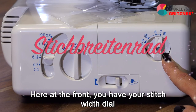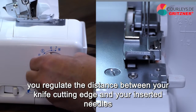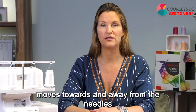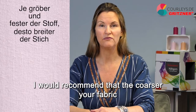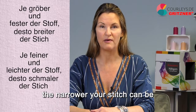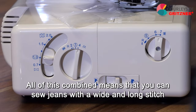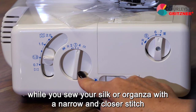Here at the front you have your stitch width dial. With the stitch width dial, you regulate the distance between your knife cutting edge and your inserted needles. Turn it from right to left and you will see how your knife moves towards and away from the needles. As a rule of thumb, the coarser your fabric, the wider your stitch can be, and the finer your fabric, the narrower your stitch can be. Combined, this means you can sew jeans with a wide and long stitch, while you sew silk or organza with a narrow and closer stitch.